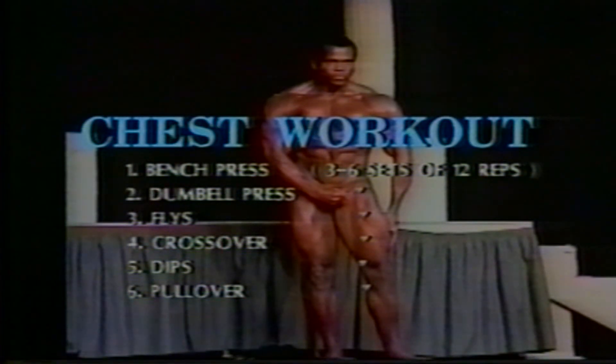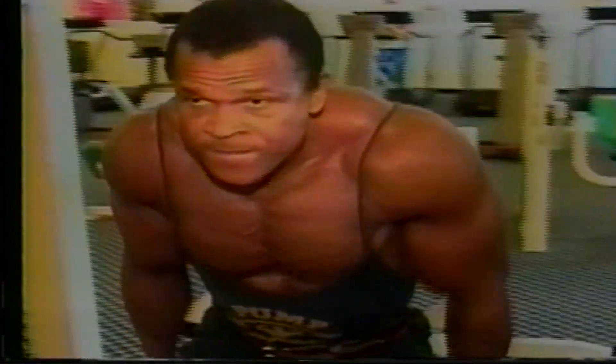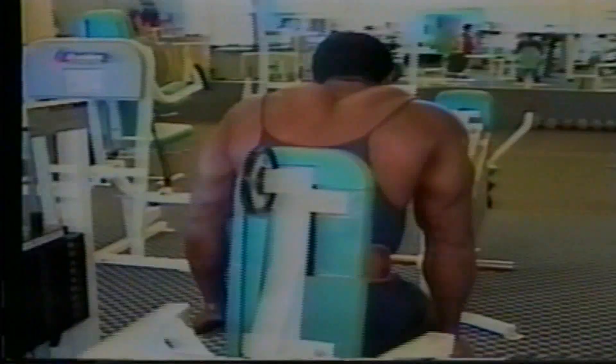Now we're going to do dips. When you do dips, you have to bend your body forward. If you stay too straight, you work more your triceps. So we're going to do dips on the dip machine. Bend over and push the weight down. You feel it just under your chest here? Keep going — three more: one, come on, two, three. Good.